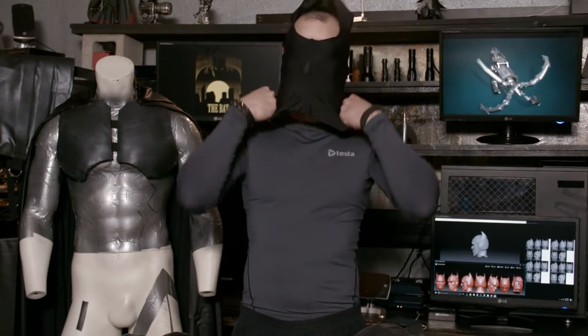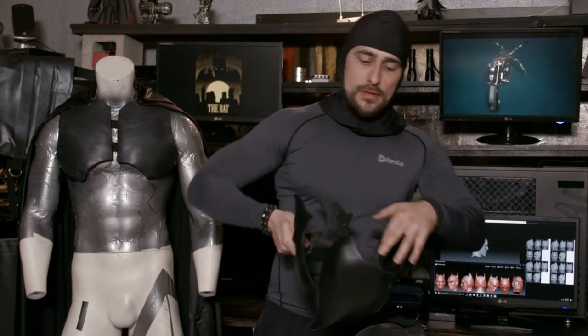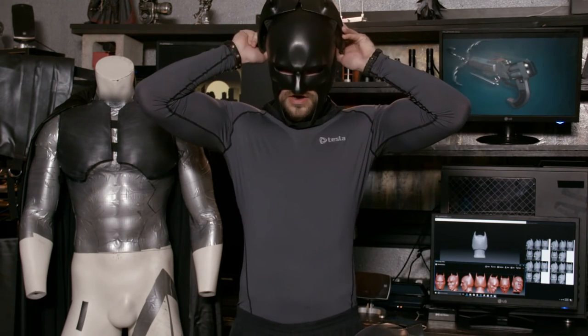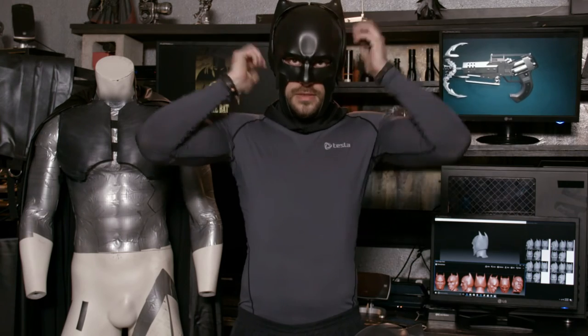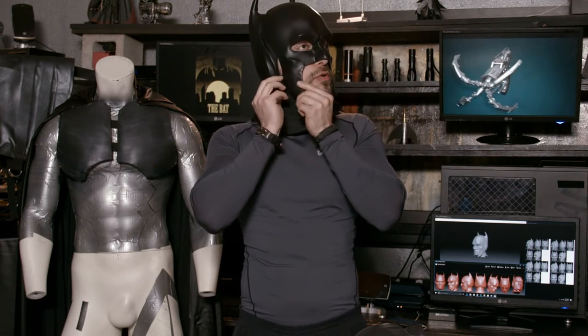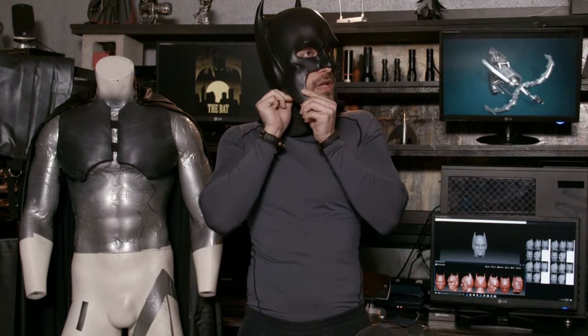First I put on a lycra hood. Then I split open the cowl, put the faceplate on, the ears go over my ears, and then I hook up the velcro at the jawline.